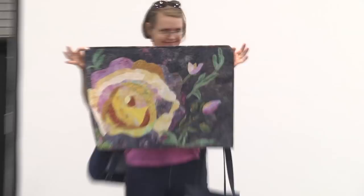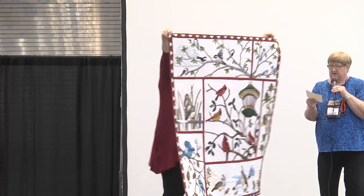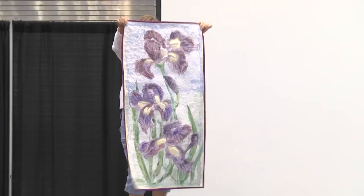Our next quilt is Audubon Christmas by Mary Ellen Louder from Fowler View, Michigan. She hand appliqued using wash-away paper and it was quilted by Marsha West. This has been a really popular pattern from AQS and it makes a wonderful Christmas quilt.